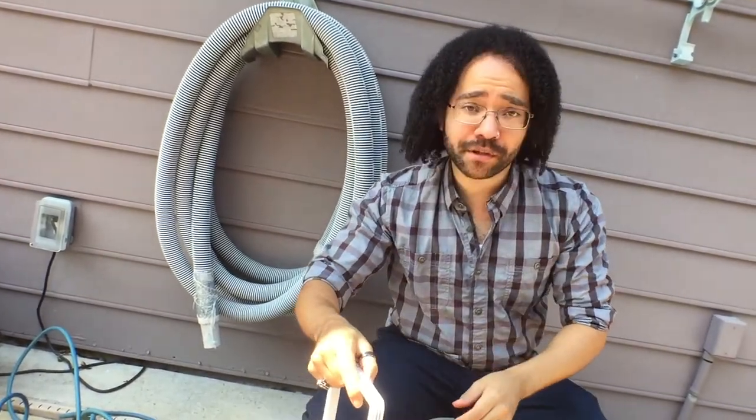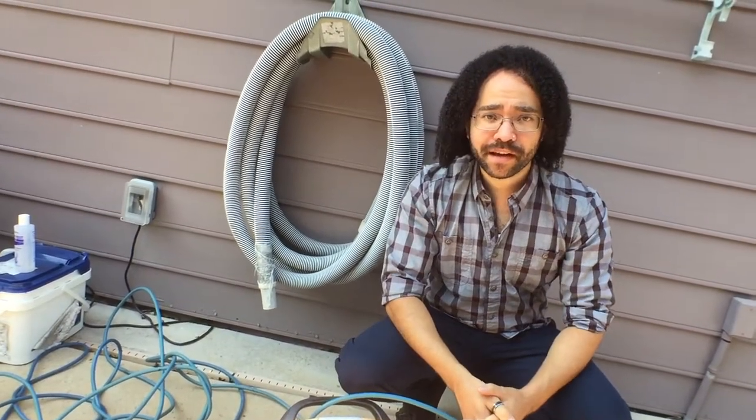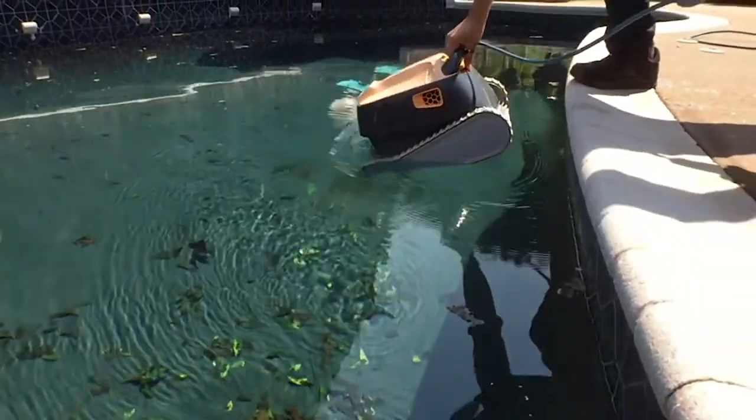We had a Polaris before that was also pretty good, but nothing compared to this one. So we're going to go ahead, give it a run, and check out the unboxing of it and just see how it works.